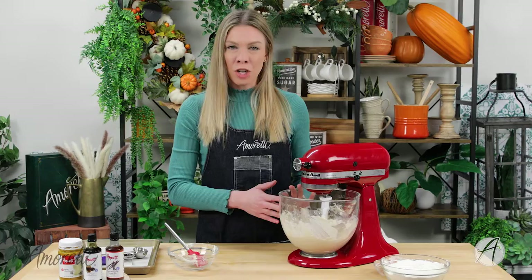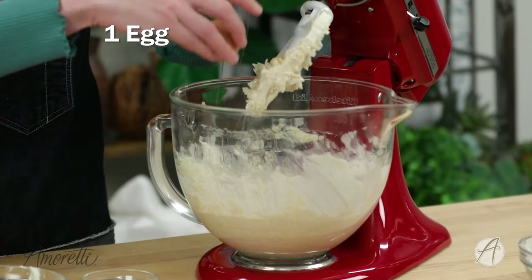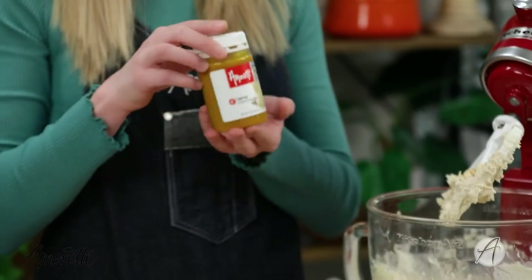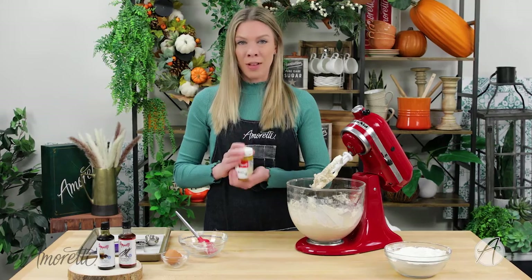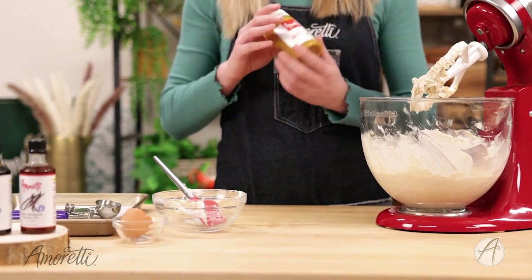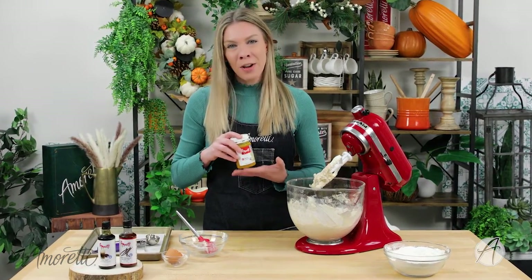Now that our sugar and butter are creamed together, I'm going to add in one egg. And now we're going to add in our flavorings. I'm going to be doing two tablespoons of our eggnog compound. This is such a perfect way to infuse anything with that bold flavor of eggnog — it is super concentrated and you don't need much. It works great for cookies, cakes, marshmallows — you're limited only by your imagination.